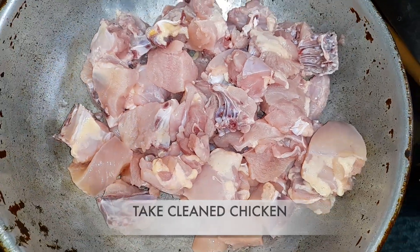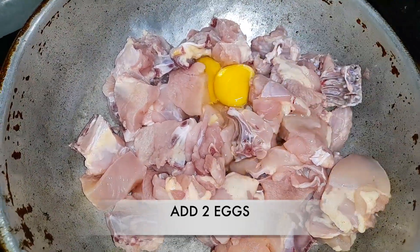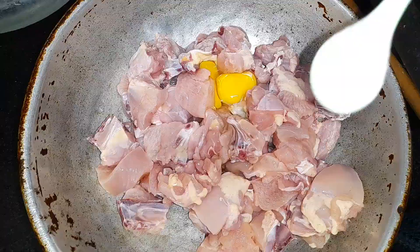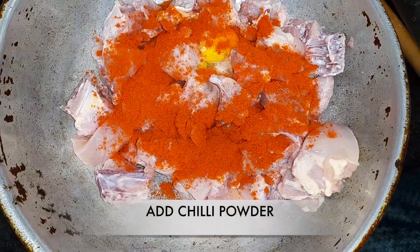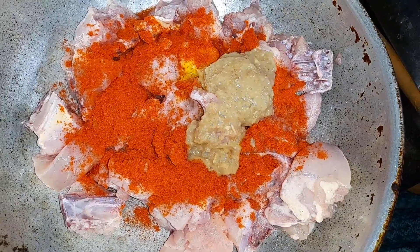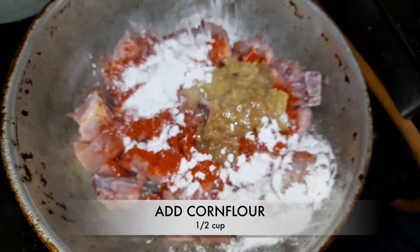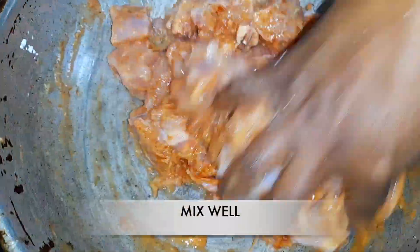First we have to take clean chicken. Then we have to add 2 eggs to it. Now we have to add salt according to your taste. Add chilli powder about 2 tablespoons and add ginger garlic paste. Now we need to add half cup corn flour and 2-3 tablespoons maida and mix it well.